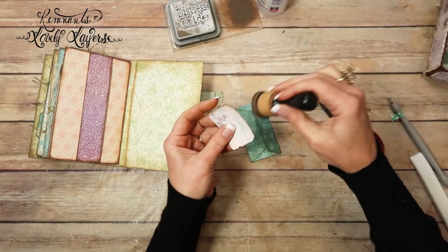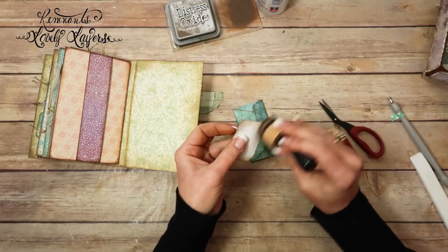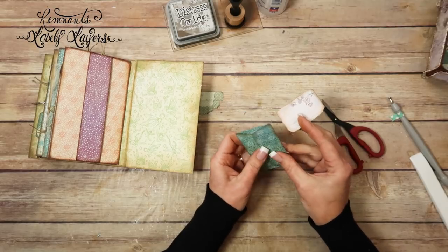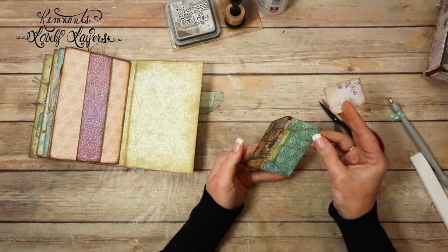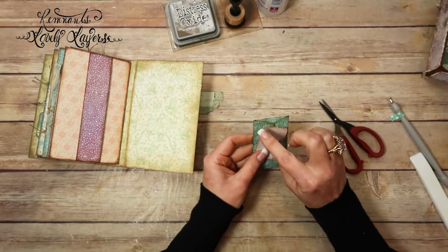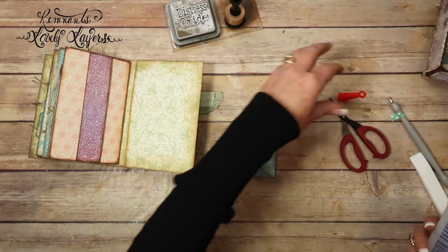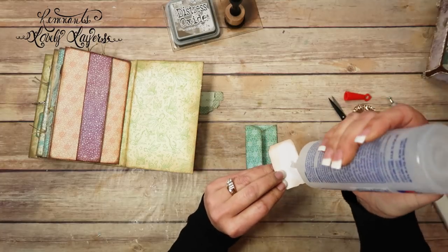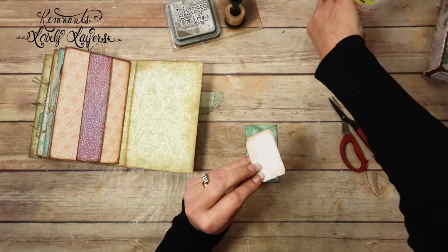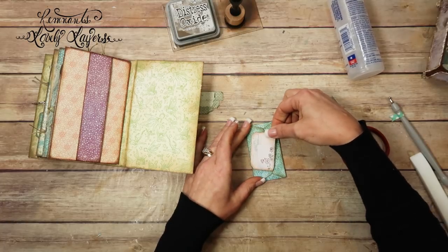And then I'm going to ink it up on both sides. So what I'm thinking is I'll put it here on the flap, so it kind of looks like a little bundle, a little bunch of letters and postcards. So I'm just going to go ahead and attach it down because I like it.